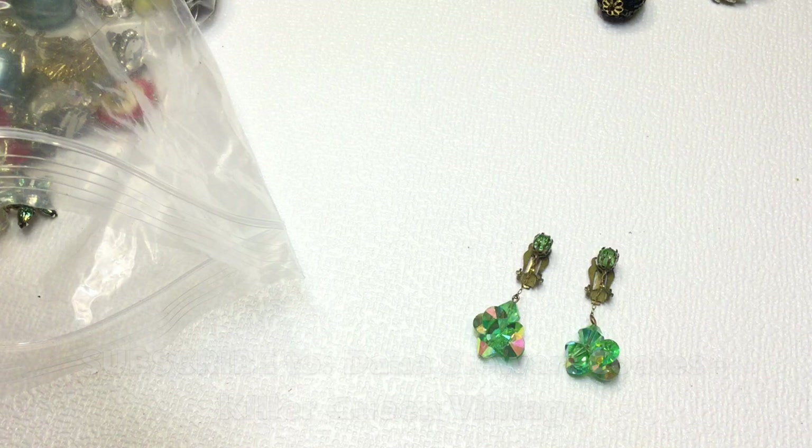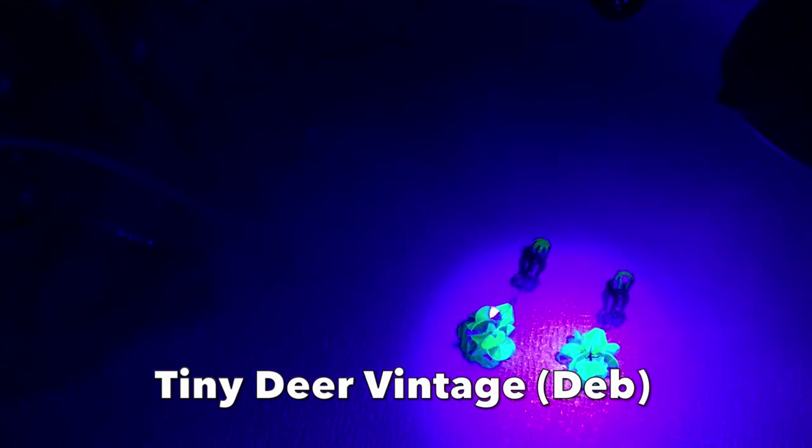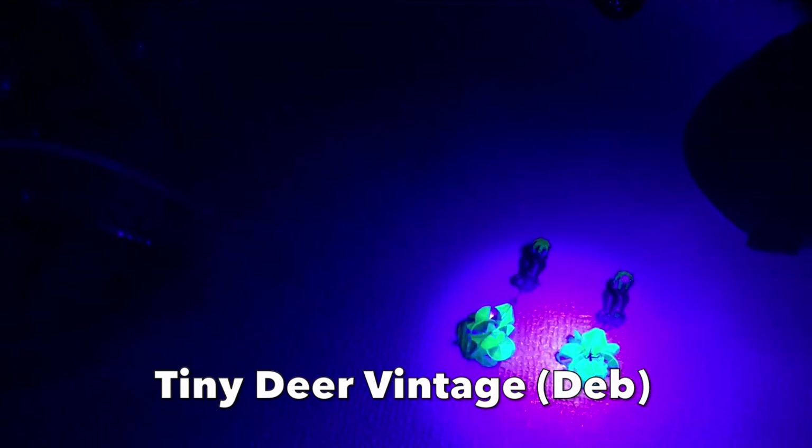So it's pitch black - let's turn on the black light now. These are uranium glass earrings! How cool are these guys? So awesome. Deb from Tiny Deer Vintage also told me to check all of my glass pieces with the black light, because you don't know if they could be uranium or not. But these are uranium glass - very cool.